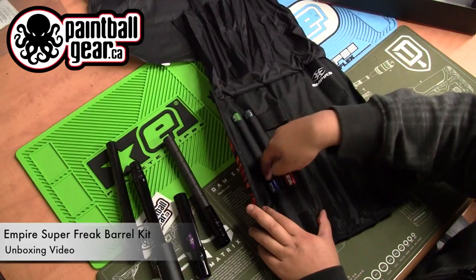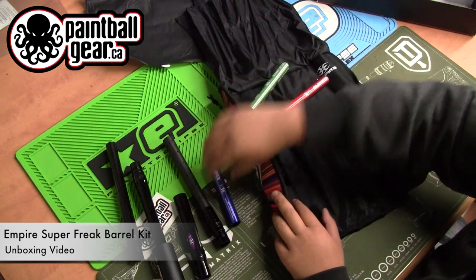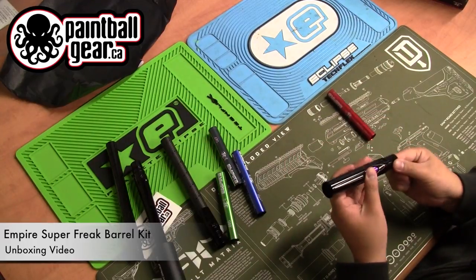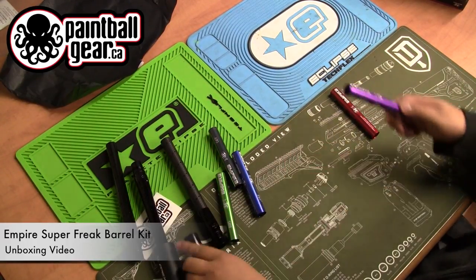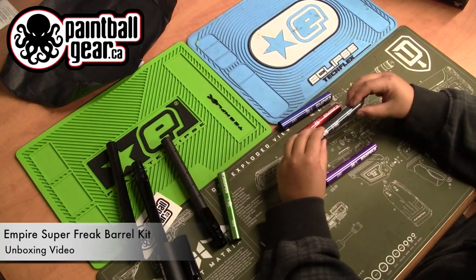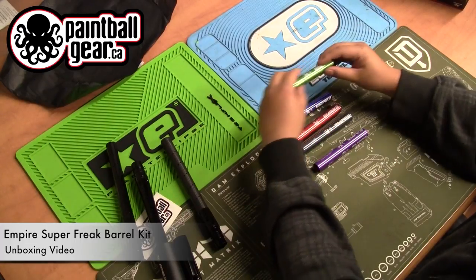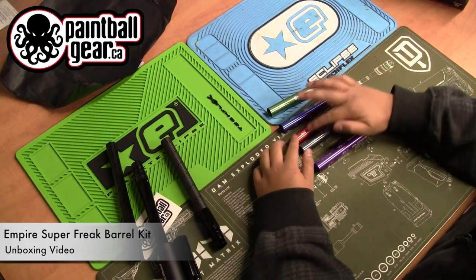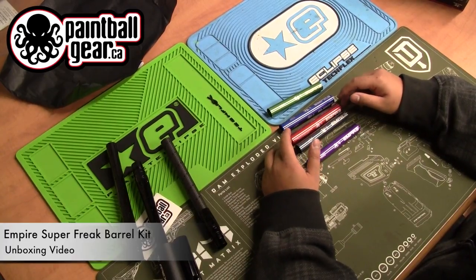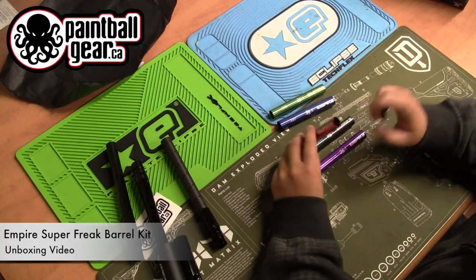And here are the inserts. A lot of people might be asking what the insert system is. Every insert is a bit different in internal diameter, because even though paintballs are quote-unquote 68 caliber, they're all going to be in various sizes — just off by hundredths or thousandths of an inch. If a paintball doesn't fit into a barrel correctly, you're not going to get an accurate shot. So before the beginning of the day, you take your barrel and fit it to a paintball.